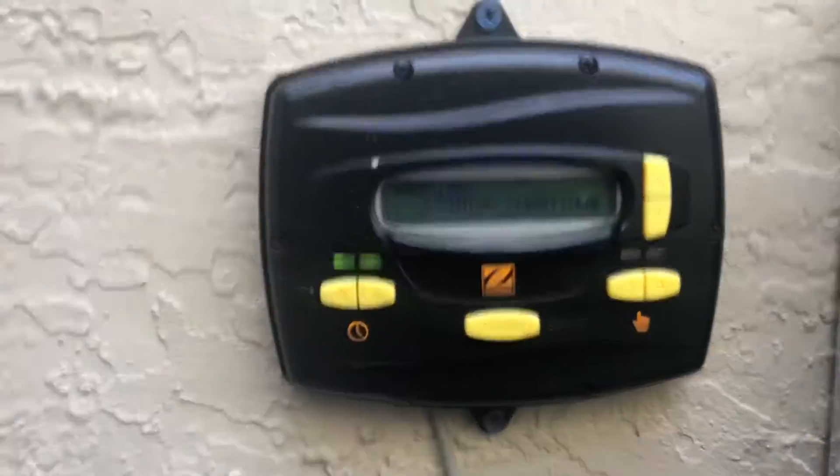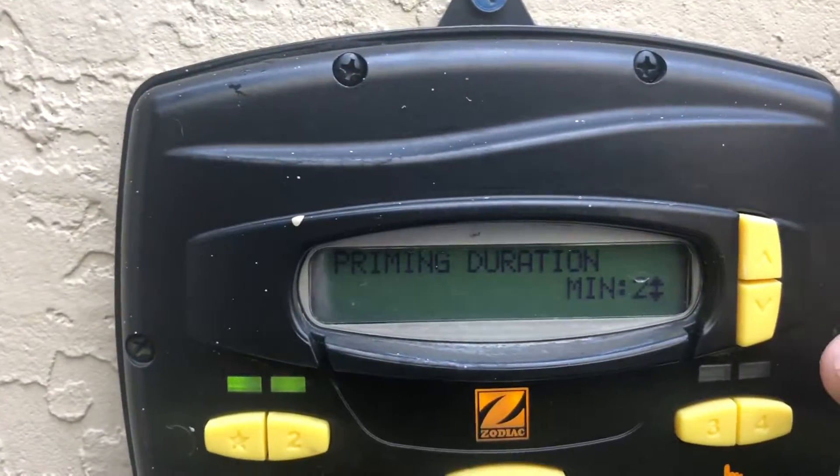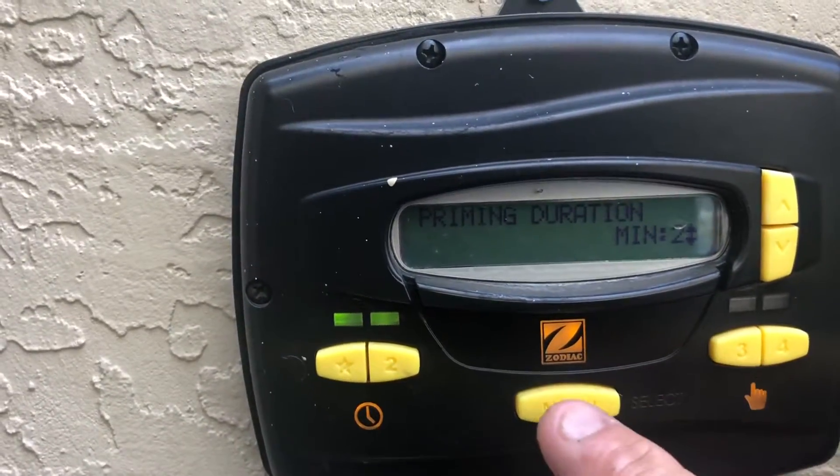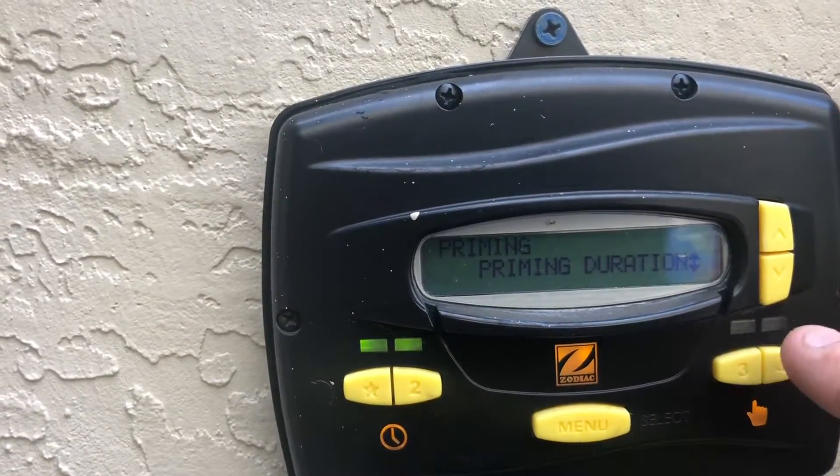Go up to priming duration — it's typically set for about three minutes. We lowered ours down to two minutes. Go ahead and lock that in and it brings you back. Press the down arrow again.